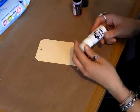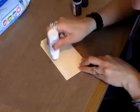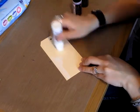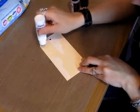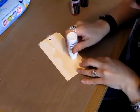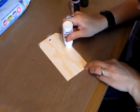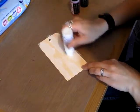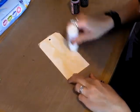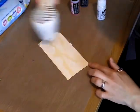The first thing you want to do is get your acrylic dabber and just paint onto your tag. You want to leave some of the spaces without paint on them so that you get the wood grain effects. Then just dry that off with a heat tool.